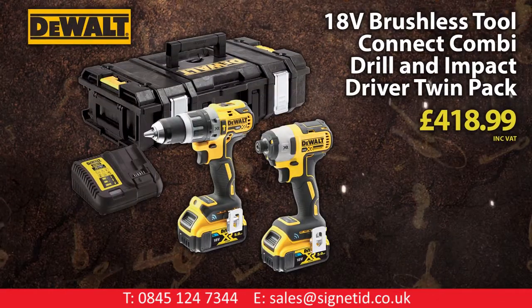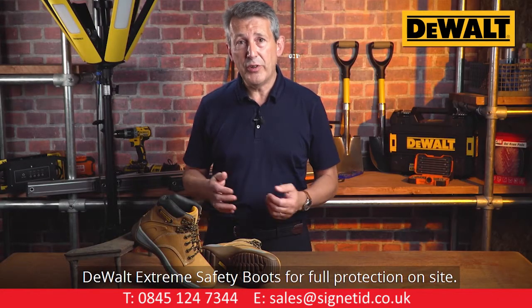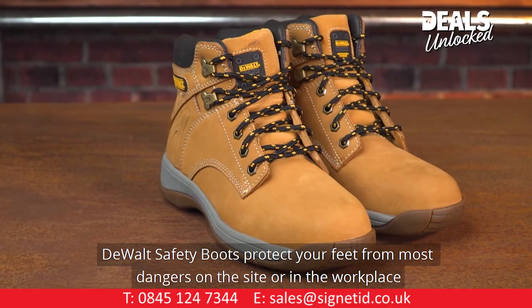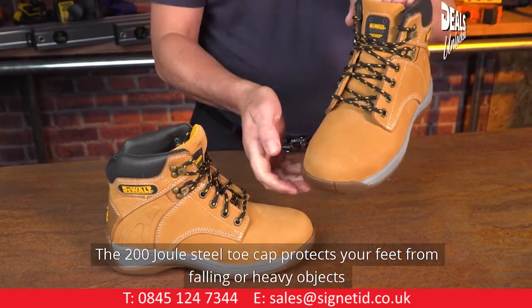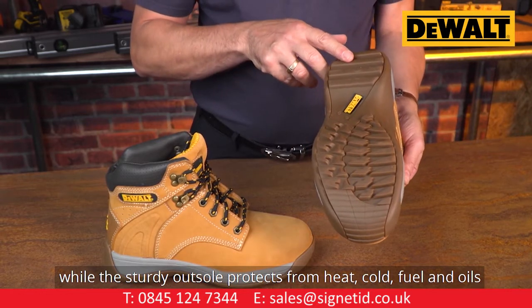DeWalt 18-volt brushless Tool Connect combi drill and impact driver twin pack. DeWalt Extreme Safety Boots for full protection on site. These boots protect your feet from most dangers on the site or in the workplace and are really comfortable to wear. The 200 dual steel toe cap protects your feet from falling or heavy objects, while the sturdy outsole protects from heat, cold, fuel, and oils.